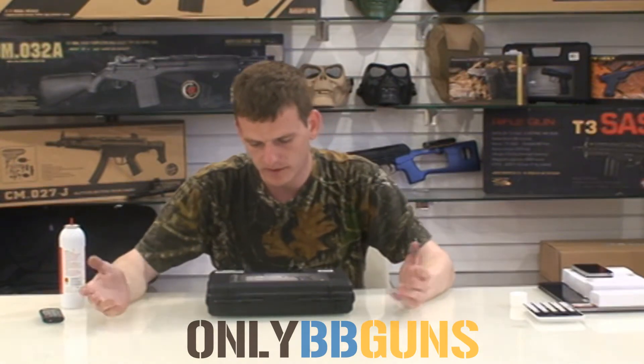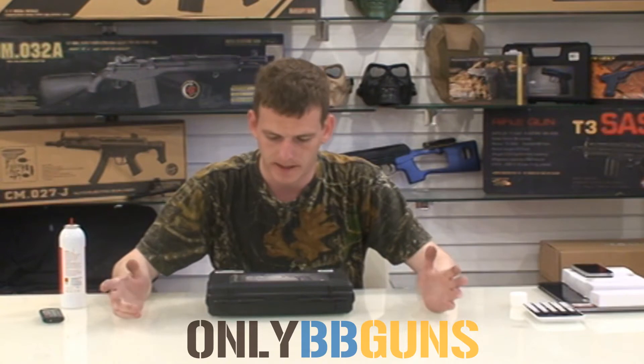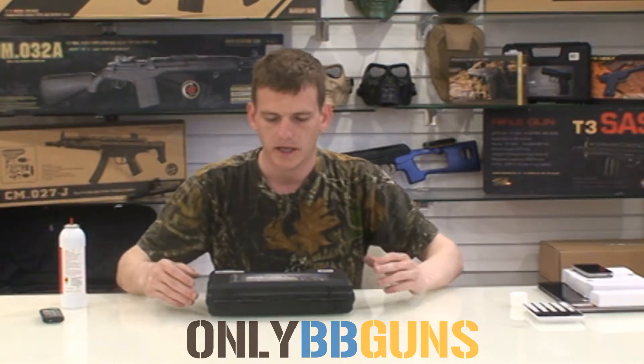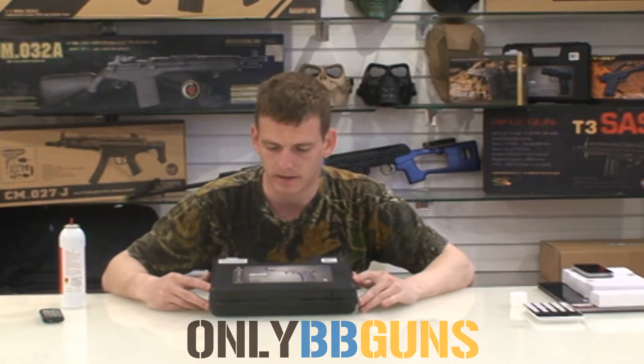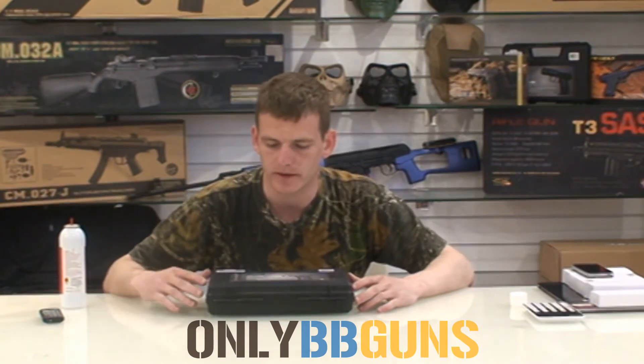Basic information on the box: gas powered pistol, hop up yes, blowback yes. Magazine capacity 15. It's just a little bit over one kilo in weight. It is a full metal gun. Shoots around 300 to 310 FPS, so it's well within your range.